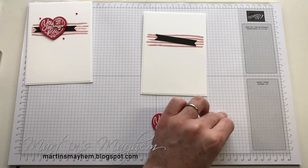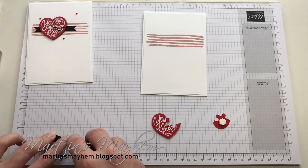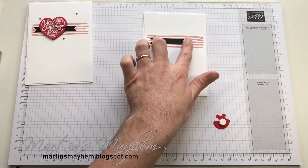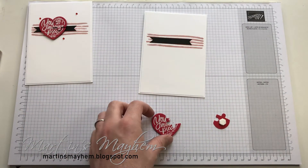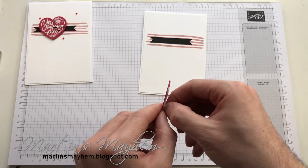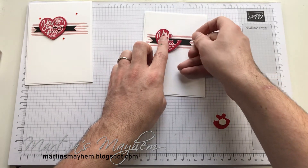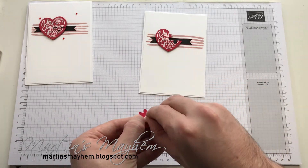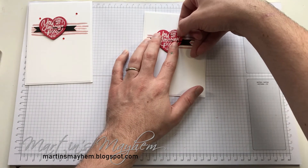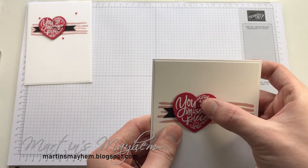Two dimensionals popped on the back and on top like that. Let's quickly adhere this down to our card — just using some snail — and I'm just going to pop that on there like so. Taking the dimensionals off the back of the heart, you can see I can just pop that down like so. And then this last piece I'm just going to line her up and pop that down like so. You can mess with it slightly just so you can line it up like that.